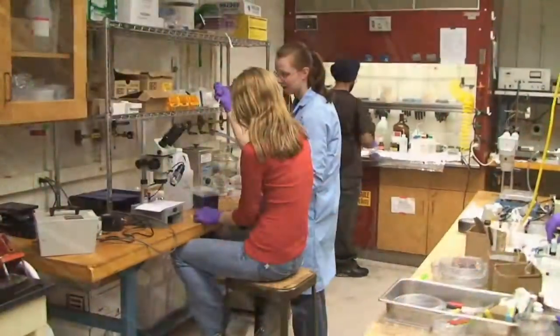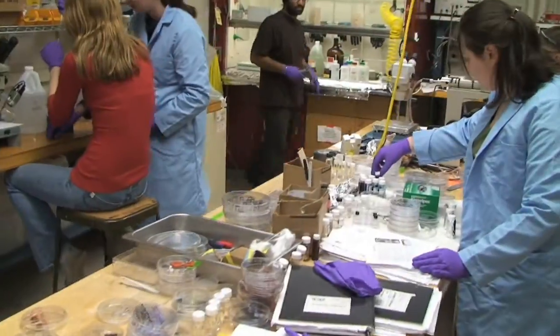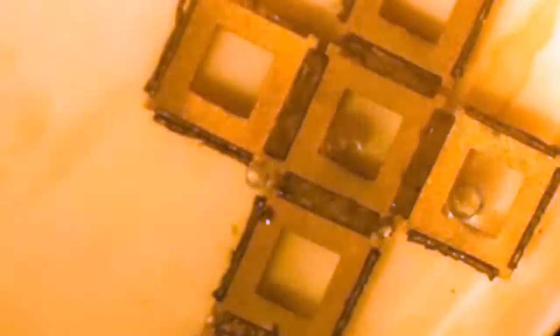To assemble objects at a scale that is too small for even the tiniest of tools, the Gracius Lab at Johns Hopkins University has created objects that can assemble themselves.